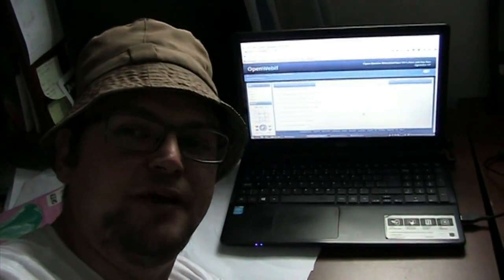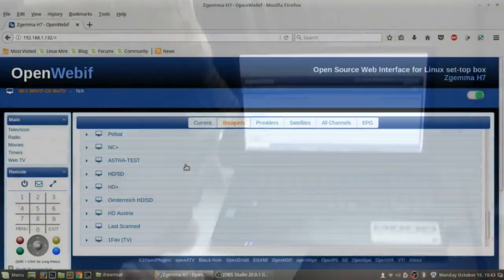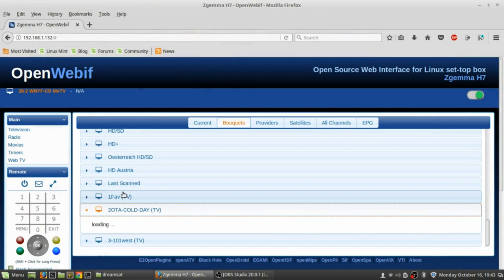Now I'd like to show you how to use the web interface to stream over-the-air TV — I figured that out! I put the receiver on an over-the-air channel to see if it will bring up the list. These things never happen when you're trying to do a demo — it just stays on loading. But right here I've got 28.2 WNYF-CD MeTV. The channel you're watching, if you want to stream it on your computer, you click there and it'll create a link you can open up in VLC.